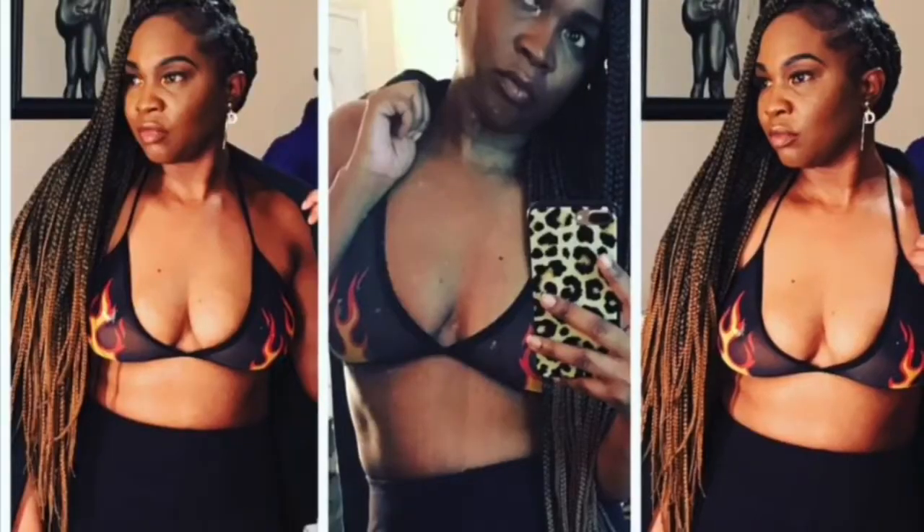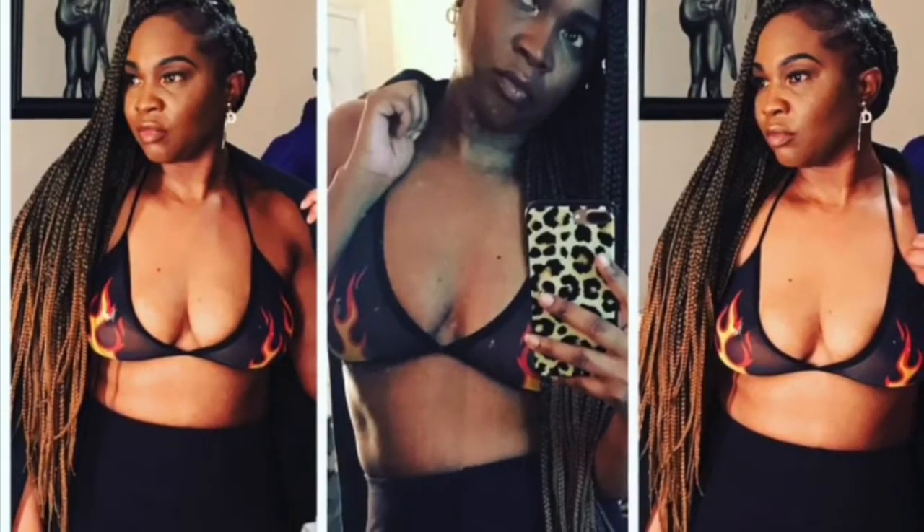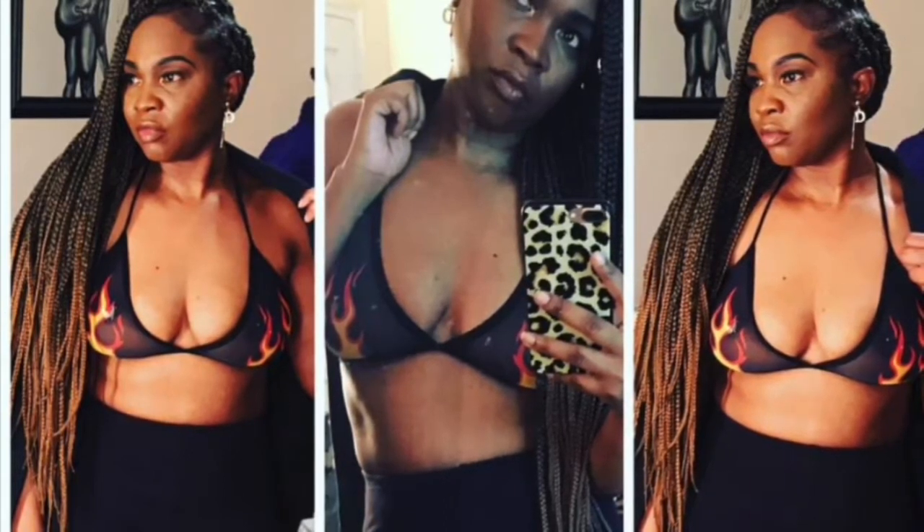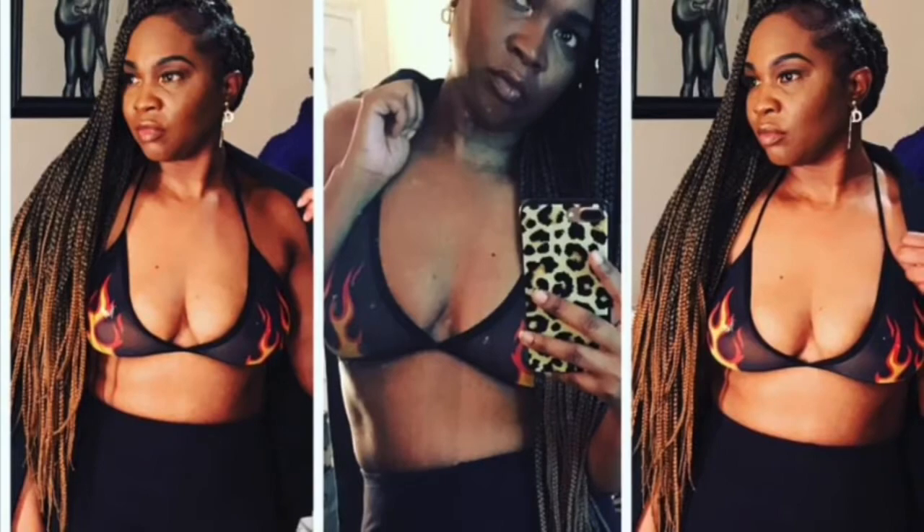This was a cute little bralette and I actually hooked it up with a pair of tights that I got from Fashion Nova. Now these tights are not on SHEIN — they're on Fashion Nova, I'm going to put a picture beside it. But I did get this little bralette.